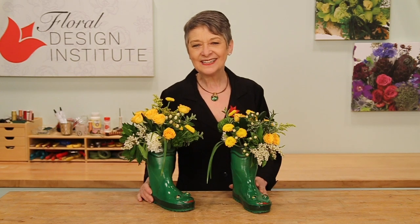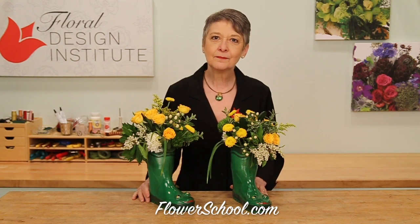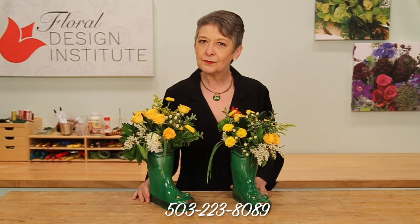Spring design is so much fun — we have so many great flowers to work with. And when you hunt around for a unique container, it really gets to be imaginative and exciting. You'll find more creative inspiration at our website, FlowerSchool.com. If you have questions, you can reach us through there or pick up the telephone and give us a call at 503-223-8089.